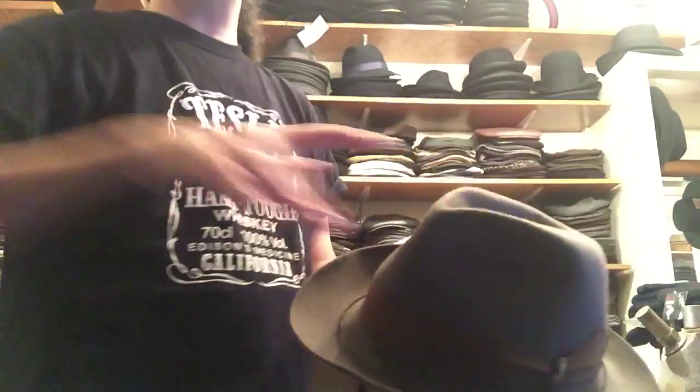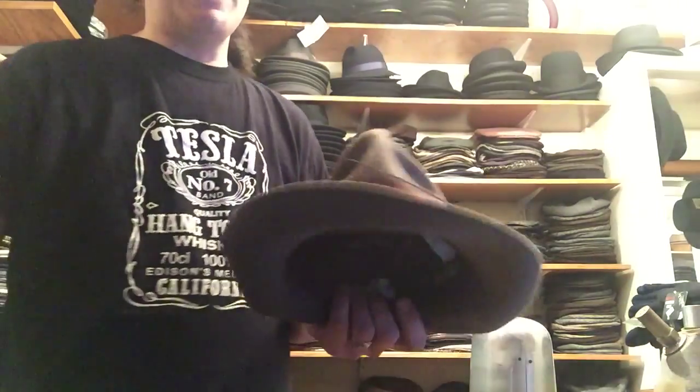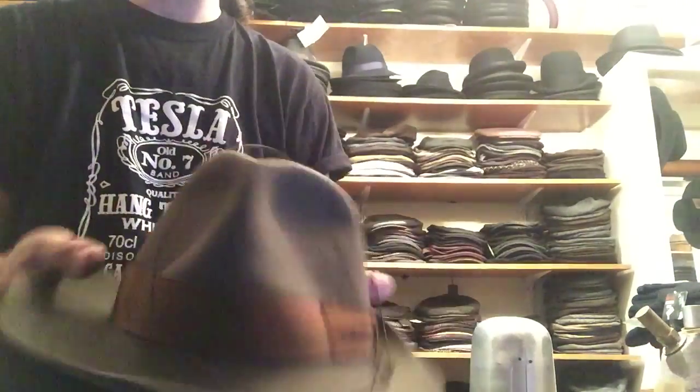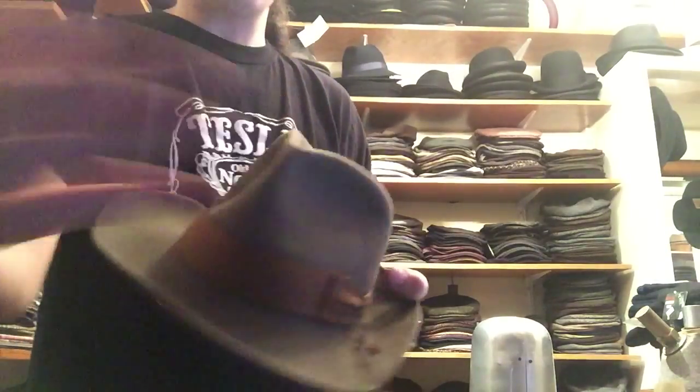We grab the crown, keep grabbing it to pick it up, and it starts looking like a grip. And then when it's wet, it dries like that — that shape locks in. So now every time you pop it back, it pops back to that grip shape because it dries like that.